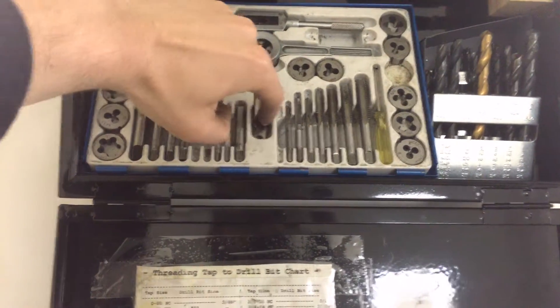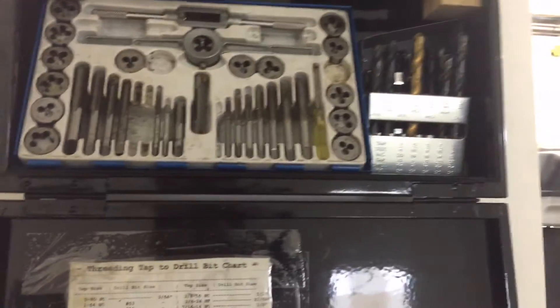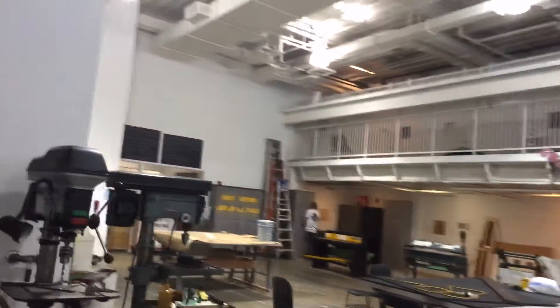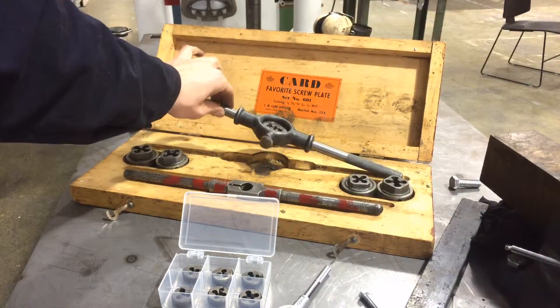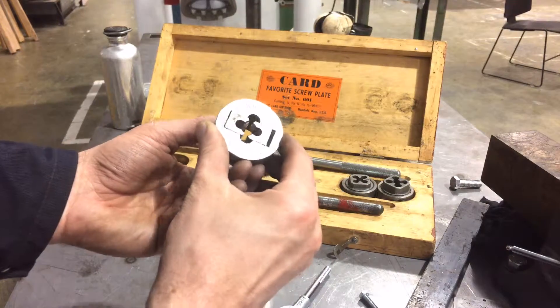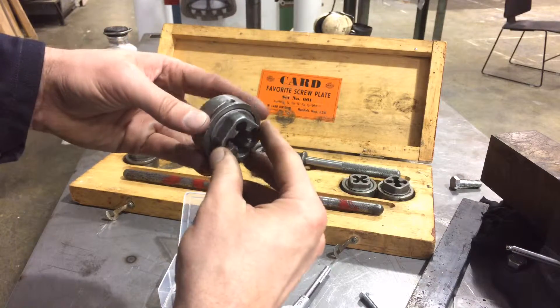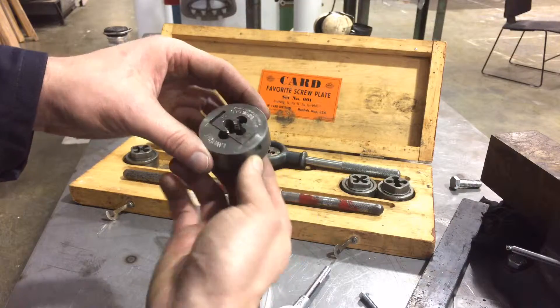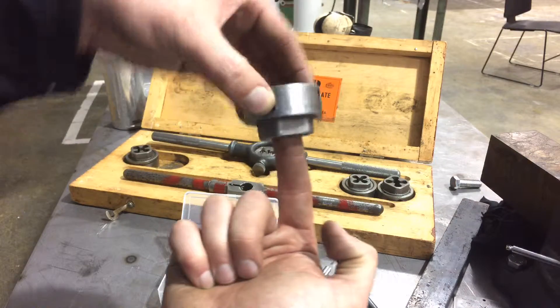If you're trying to determine how many threads per inch you need to match, there's a little thread gauge in here, and you can also grab one of the taps and read off its numbering. We also have a larger set here, which is a little nicer for larger taps. On this larger die stock the dies are adjustable — you can see these jaws can slide in and out to give you either a deeper or more shallow thread, adjusted by the little screws on either side. They also have a longer guide to help you stay straight on your bar.